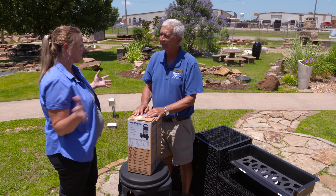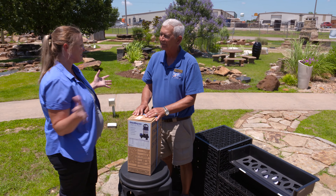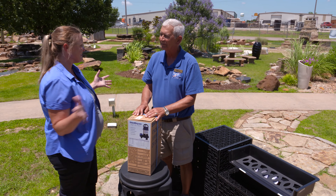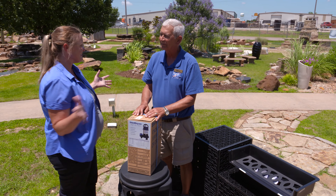Is the pump the biggest price item? Yes, it is. You're going to spend $300 or $400 for a good pump to run a waterfall of this size. The rest of it is probably only going to total up to about that much, so the pump is about half your price, excluding the rocks.